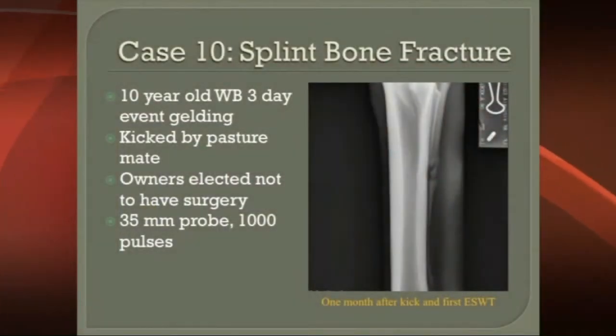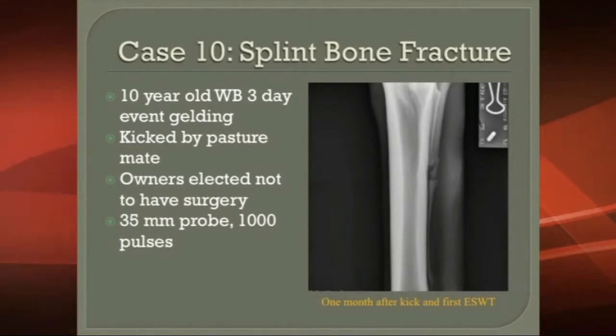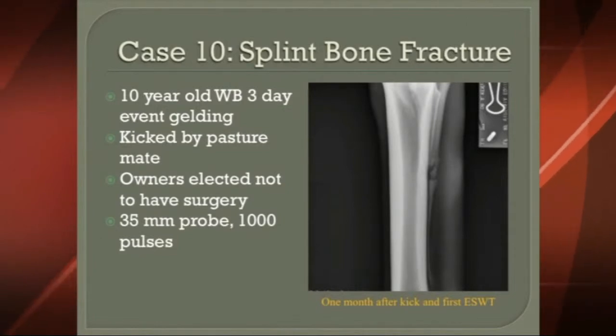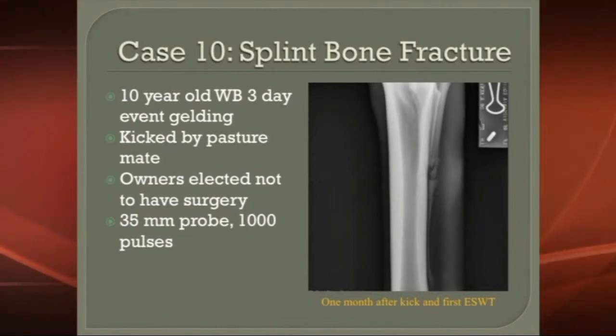Case 10 is a splint bone fracture. This was a 10-year-old horse that was kicked by a pasture mate. You can do surgery, but the higher this is on the leg, the more difficult surgery becomes. So they opted not to have surgery and wanted to do the shockwave therapy instead.